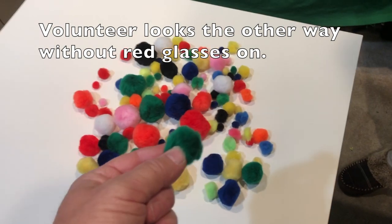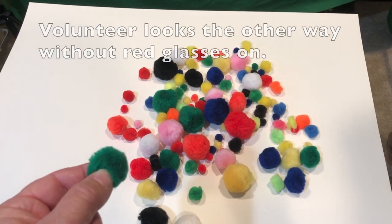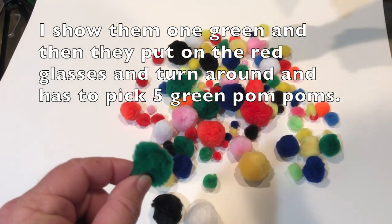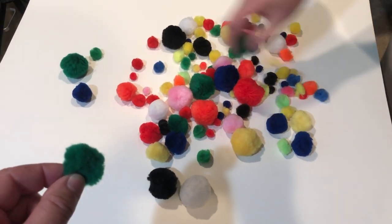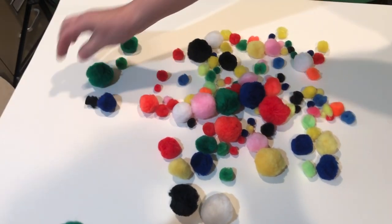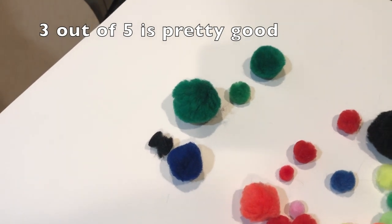My volunteer sees green without the red glasses on, then turns the other way so she can't tell what the other pom-poms are. She puts the glasses on and picks out what she thinks are five greens. She's doing pretty good — she got three out of five. Most people only get one to two, so that's pretty good.